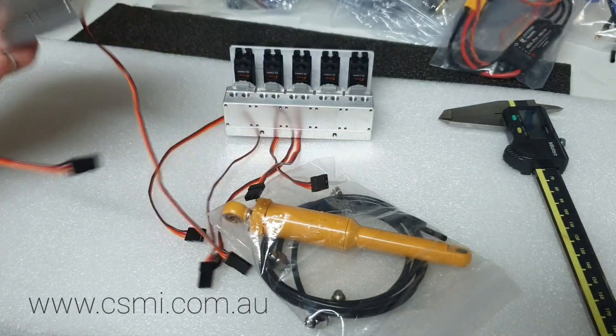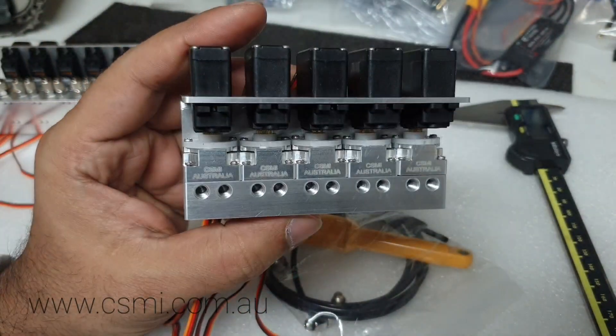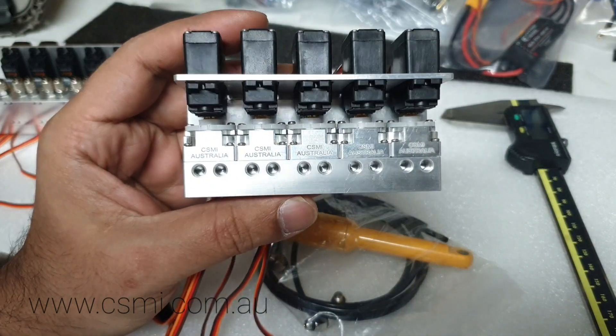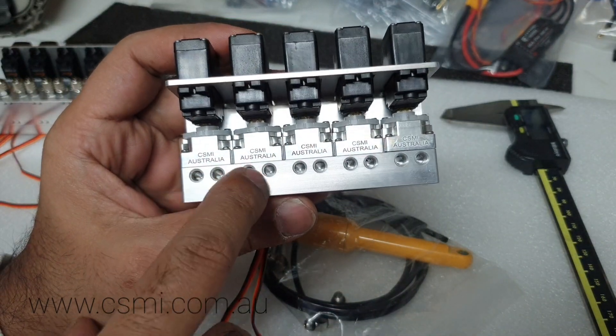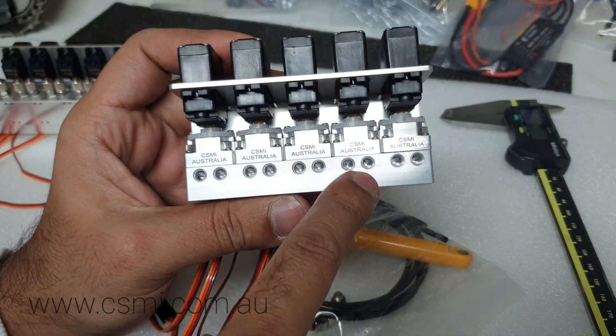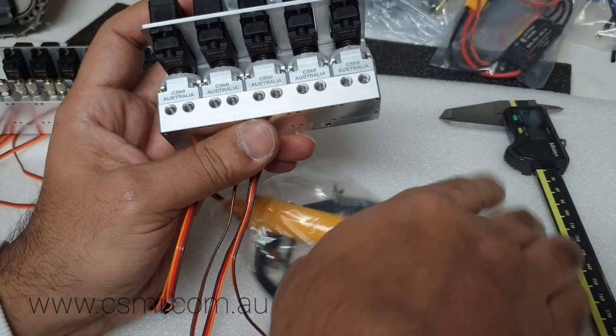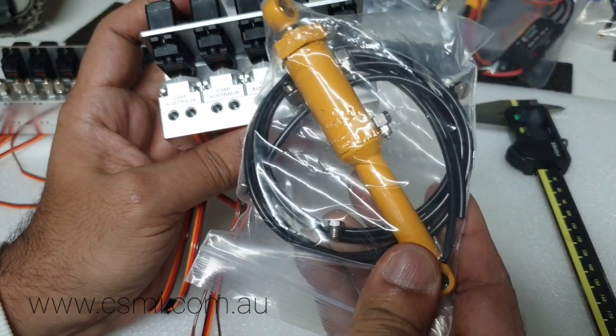The five port valve block was actually designed either for an excavator or a dozer. You have boom, stick, bucket, and two auxiliary connections, or you have a quick connect with one auxiliary connection. But the main idea why it was designed is for the dozer.